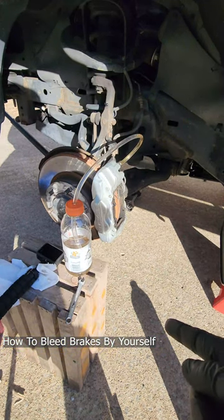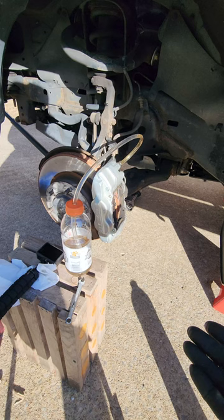Hey, what's up guys, slothking here. Today I'm gonna show you how to bleed your brakes by yourself — usually this is a two-man operation, but you can get it done yourself.